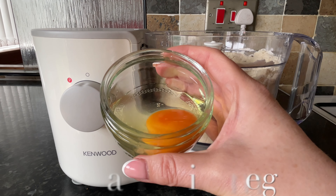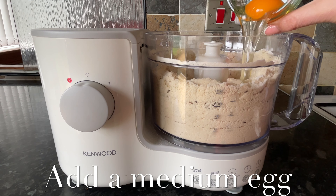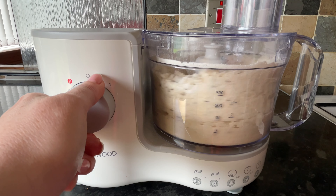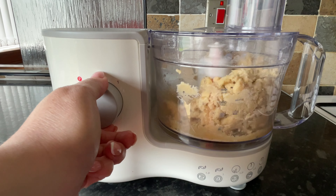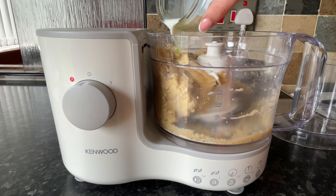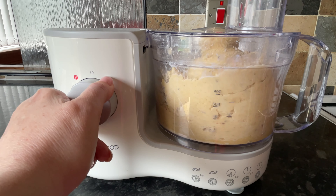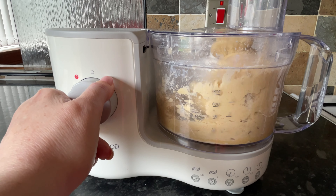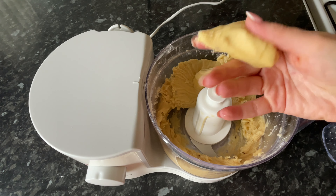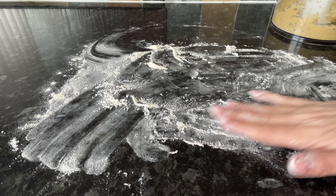Add one medium egg — that's a large egg if you're in the US or Canada — and give this a mix to let the egg incorporate into your breadcrumb mixture. It'll all start to clump together, so loosen it up with a couple of tablespoons of milk. The dough will start to form a ball. It should be a nice wet dough but not overly sticky.